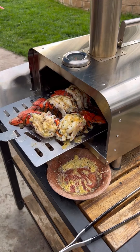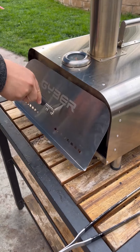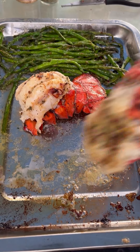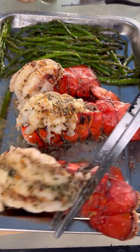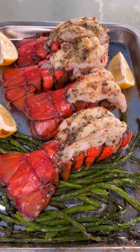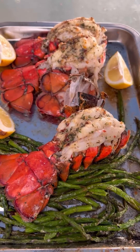They look great. If you've never had lobster, highly recommended. Now we're going to pull them off — the asparagus looks perfect. These are the lobster tails. They came out absolutely fantastic. I'm going to give them a go. Mmm.